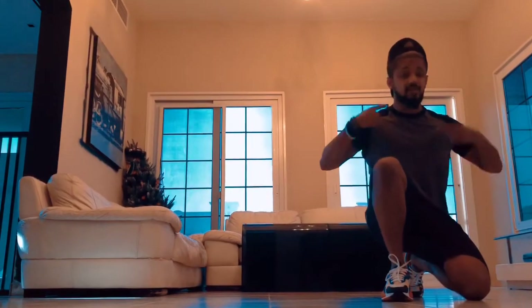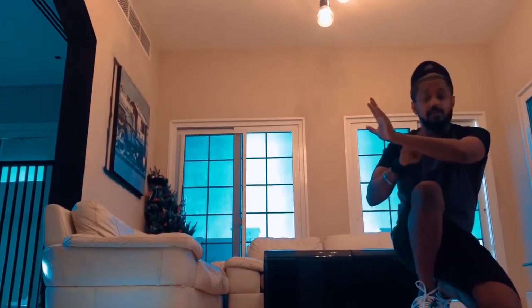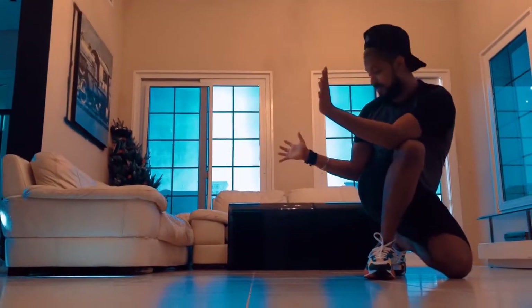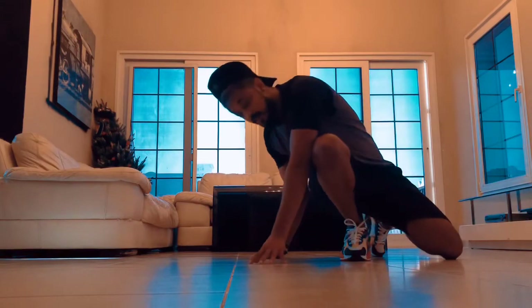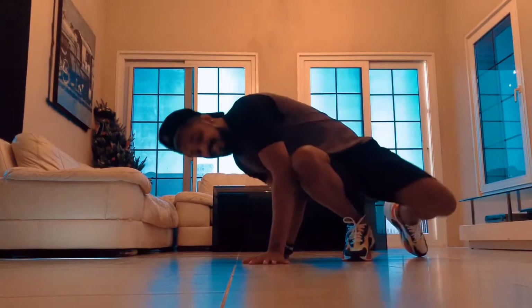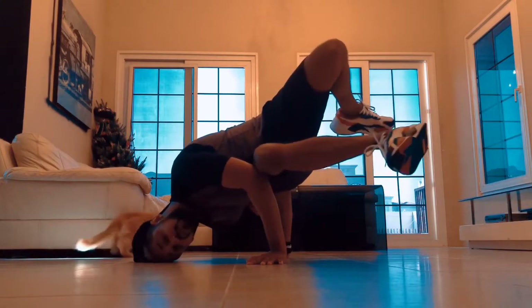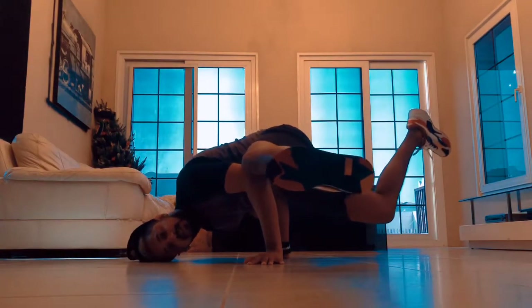First one is baby freeze. You sit at this position, your hands go forward — that's step one. Twist your hands. Your left hand, if you're right-handed like me, goes to your right knee, and your right elbow goes to your waist. Then slowly lean towards the floor, touch your head to the floor — that's the baby freeze. Once you master this, all you gotta do is switch your legs.